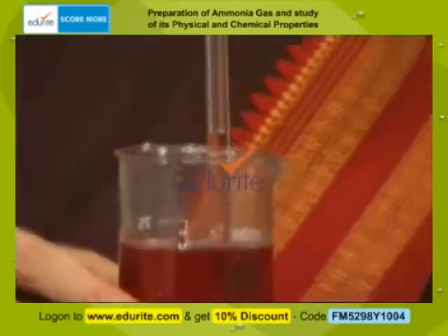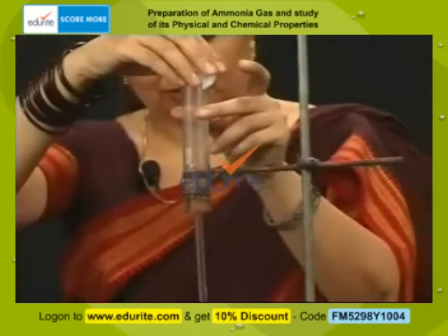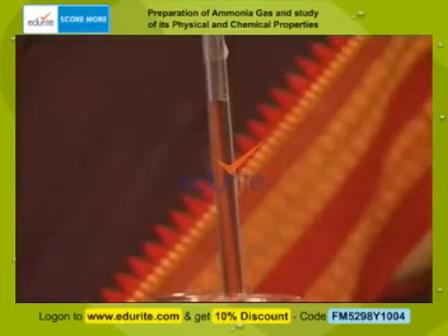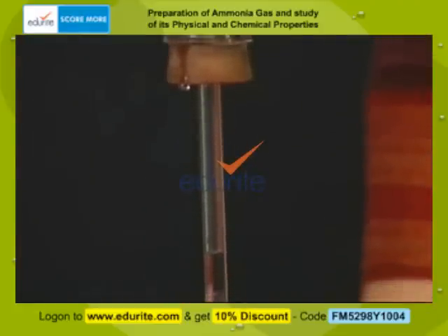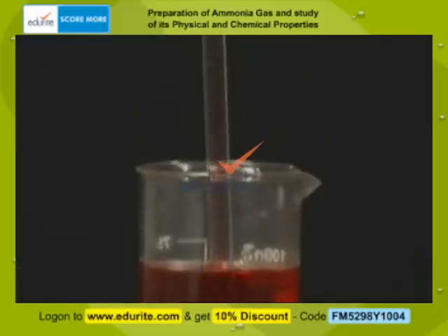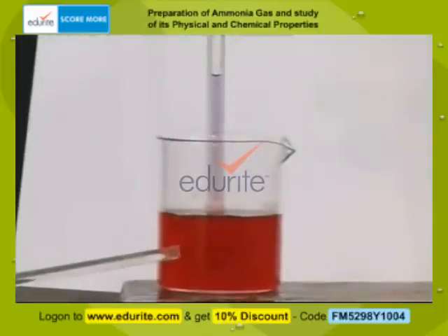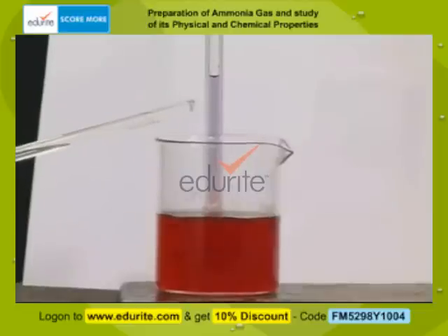I have taken red litmus solution in the beaker and collected ammonia gas in a test tube. You can find gradually the water level is rising as I cool the gas. The red litmus solution is rising up the glass tube — ammonia is highly miscible in water, and as it dissolves in the litmus solution, the red litmus is turning blue.